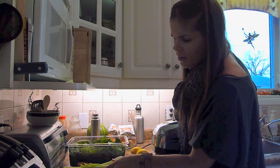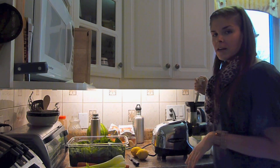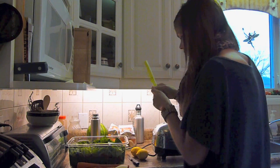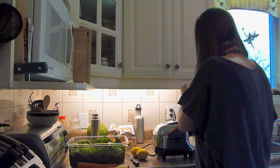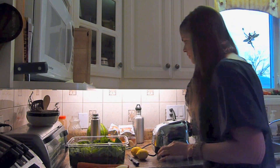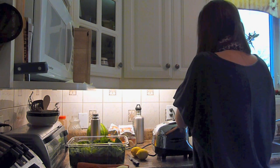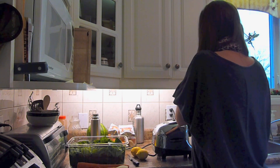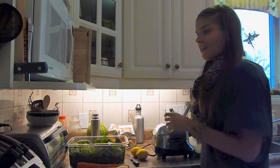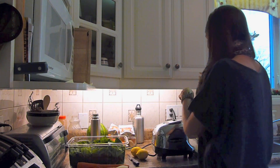I'll also sometimes add ginger or turmeric to this juice — both are really good anti-inflammatory roots. Today I don't have those, so I'm not adding them. However, these ingredients are still the base of my favorite number-one super-duper healthy detox green juice.